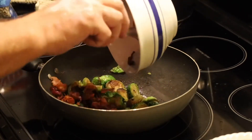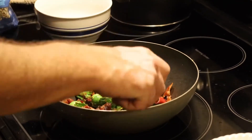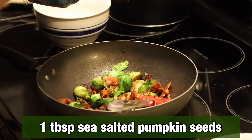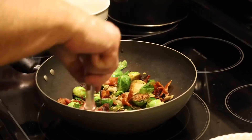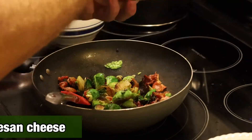We're also going to add in our bacon that we had before — see that, a nice little coating. We're going to add one tablespoon of our pumpkin seeds coated with sea salt — that gives it just a little extra crunch. And then to give it just a little more richness, we're going to add a fourth of a cup of Parmesan cheese.